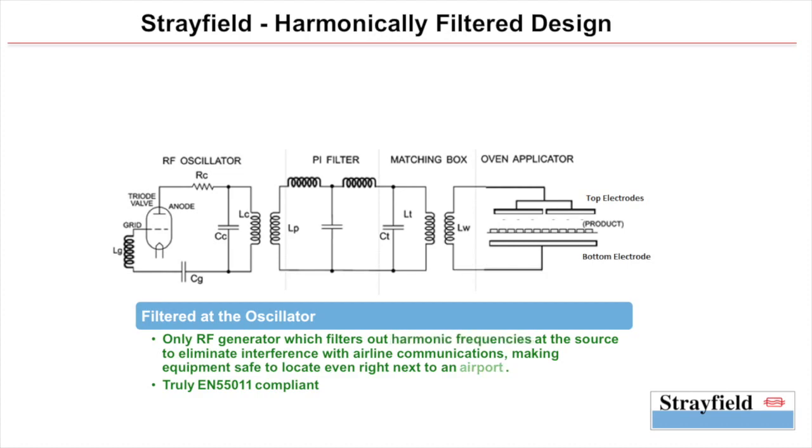This is crucial especially since the fifth harmonic of such systems falls directly in the airline communication band. Thus, Strayfield is the only manufacturer of RF ovens in the world that has installations right next to airports without any additional shielding to the building.